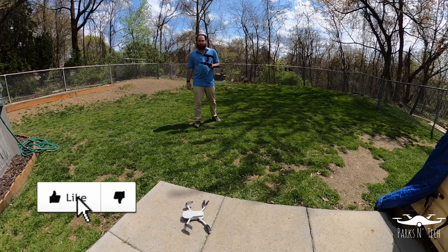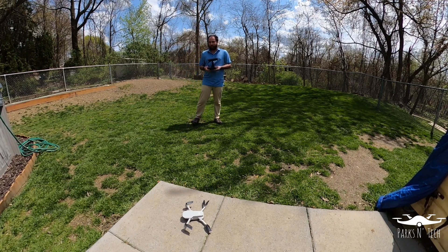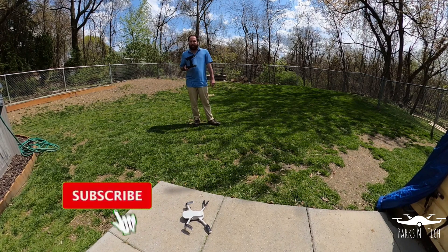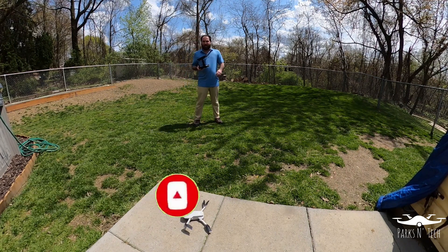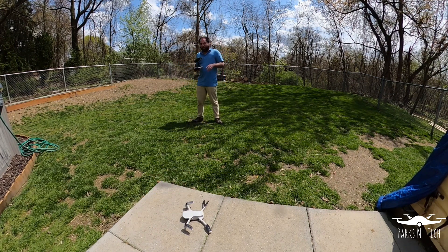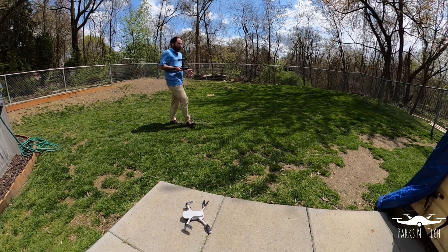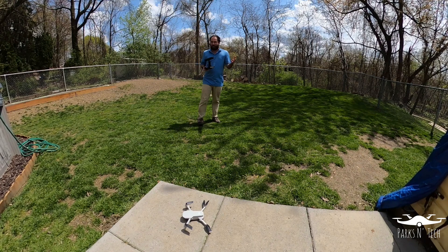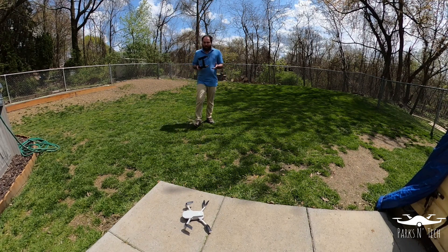Hello, ladies and gentlemen, and welcome back to another episode of Parks and Tech. Today we're going to be doing a quick little flight with the DJI Mavic Mini after the latest update, version V01.00.0500. Now, I know there's a ton of videos out there already on the Mavic Mini, so I'm not going to really go through what it comes with and what it supposedly updates.